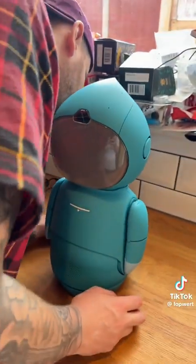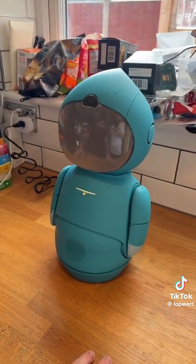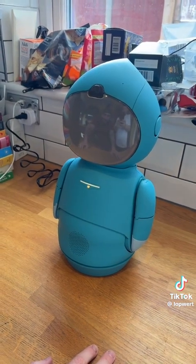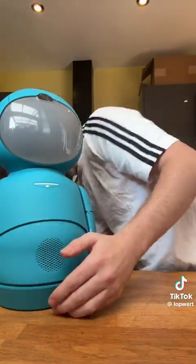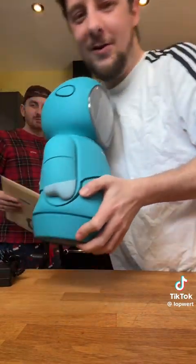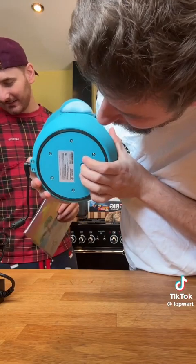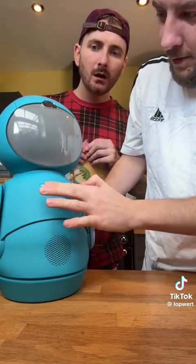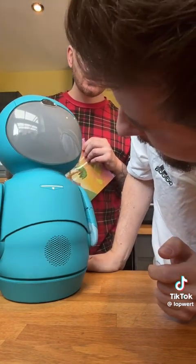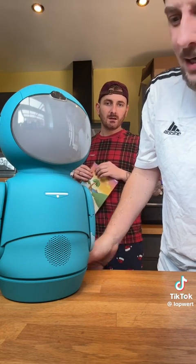Dan's going to do it — plug Moxie in. Hi, Moxie. What do we do now? I don't know. Dan's like, where's the instructions? I don't want to miss anything. Do you have to turn Moxie? Have a look through the butt. Oh! I've done something. Hi, Moxie. I don't like it. Is Moxie awake?